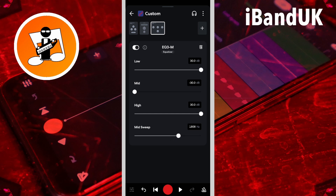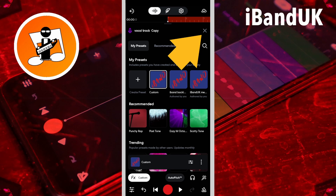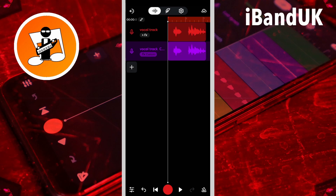The aim here is to remove any chipmunk effect on the lower frequency vocals. Finally I'm going to tap on the back arrow and then tap on the x icon. Now it's not perfect — for that BandLab would need to add a formant setting — but with the volume set correctly and panned the same as the main vocals, this is a lot more usable than without the hack.